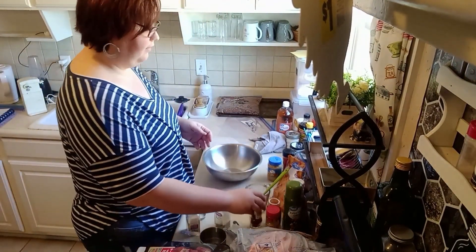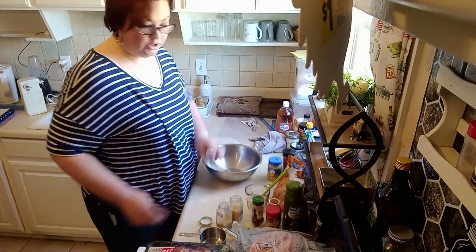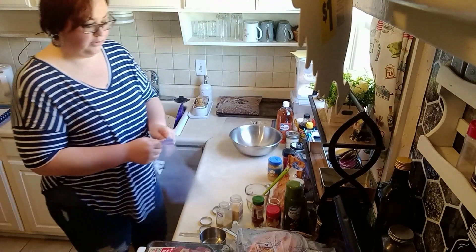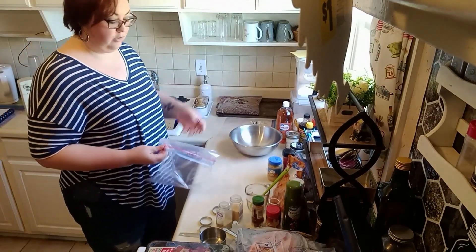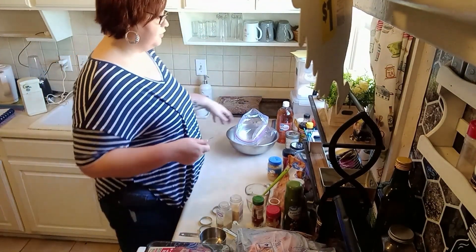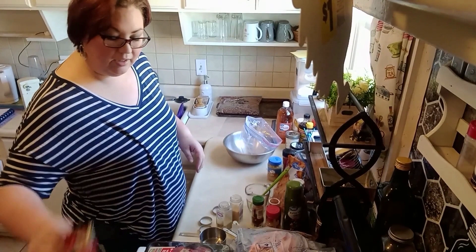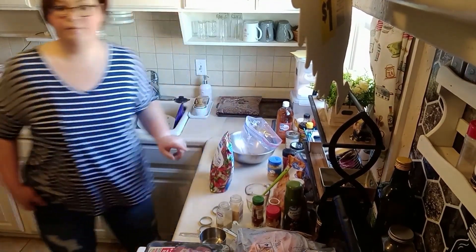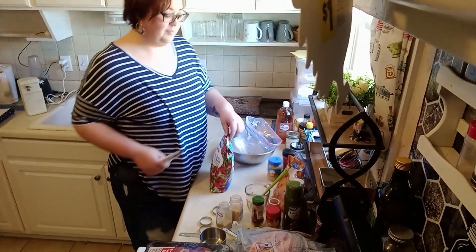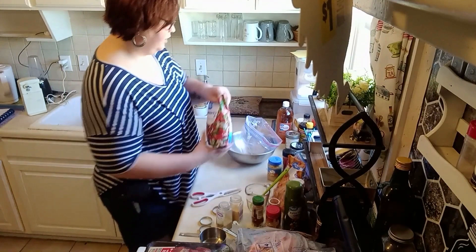I'm making two taco soup recipes, so I'm just going to add all this meat, black beans, tomatoes, and chilies, then the seasonings. You don't have to necessarily add the broth — you can leave the broth out and just cook it in a skillet and eat it with chips like nachos. So it's very versatile. Next we're going to do the chicken fajitas.